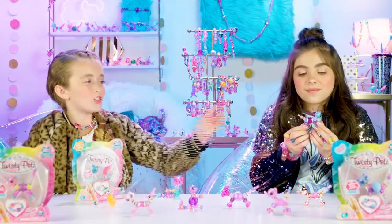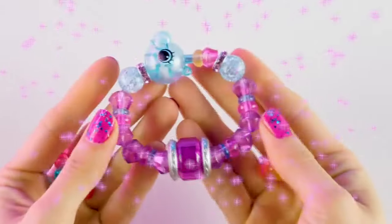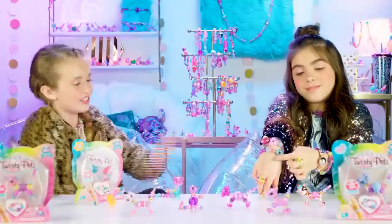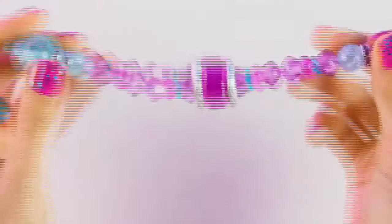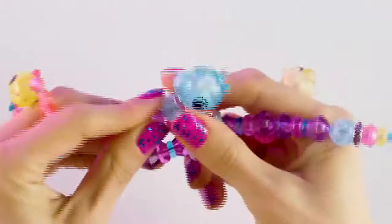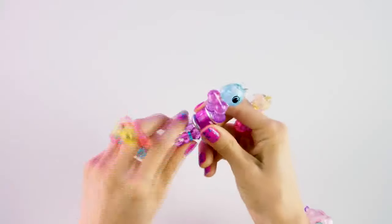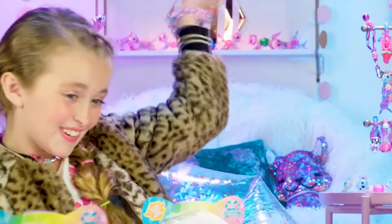Let's turn her into a bracelet! First grab the head, then the tail, then pull — tada! This is a blinging bracelet, it's so sparkly. Now let's turn her back into a pet. Take the two legs like this and twist them, then twist the other side and you're back to an amazing little hippo.